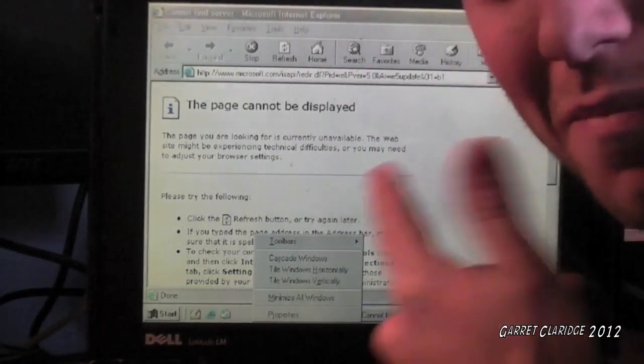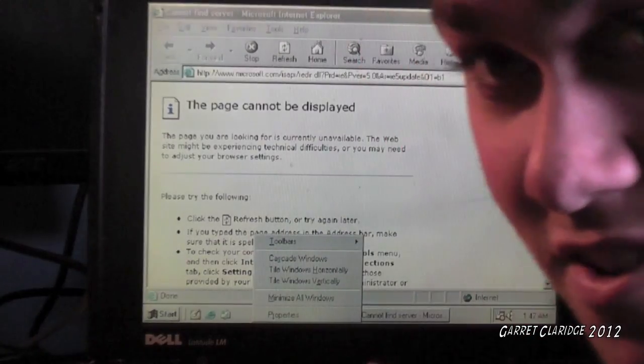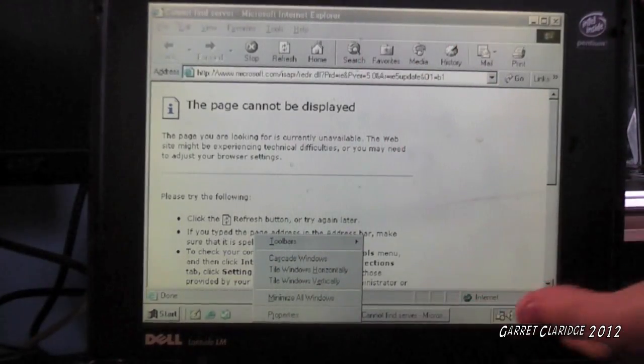Hey everybody, Garrett Klarich here. For some reason my computer doesn't want to hook up to the wireless network. So today we're going to be taking you through a couple tutorials you can do to kind of troubleshoot this.